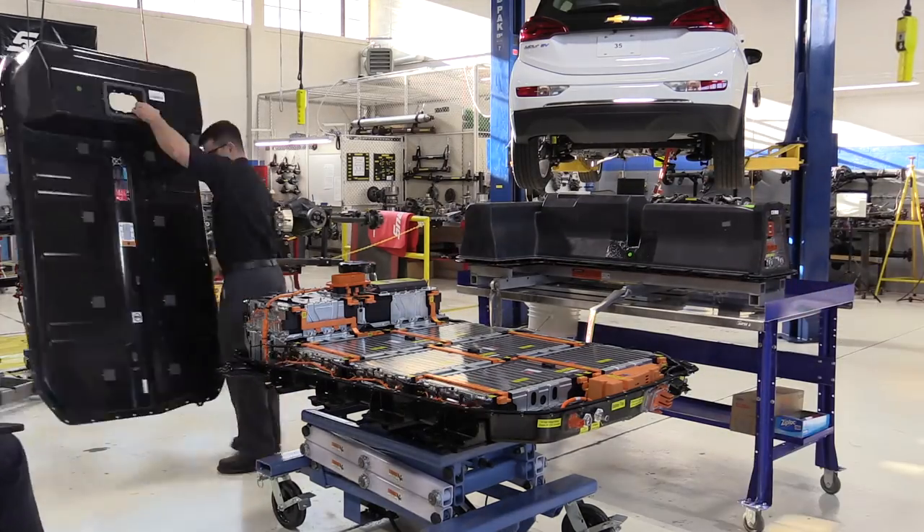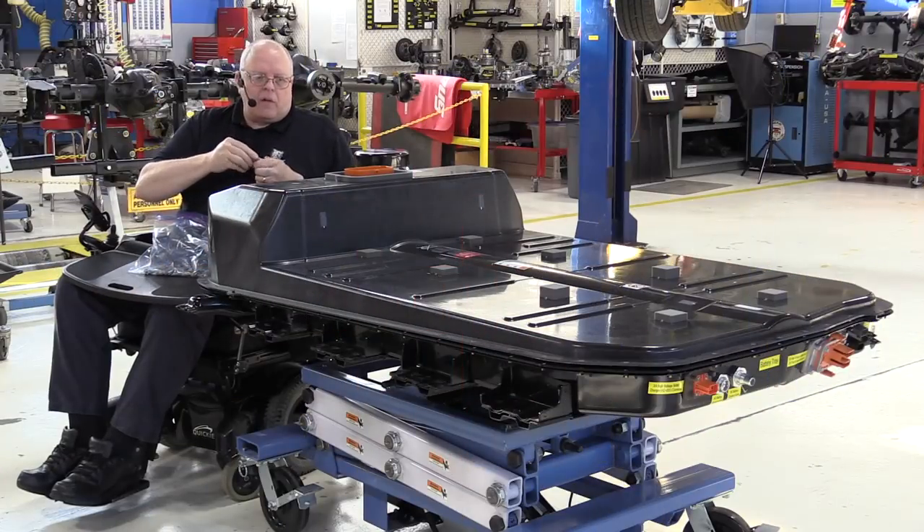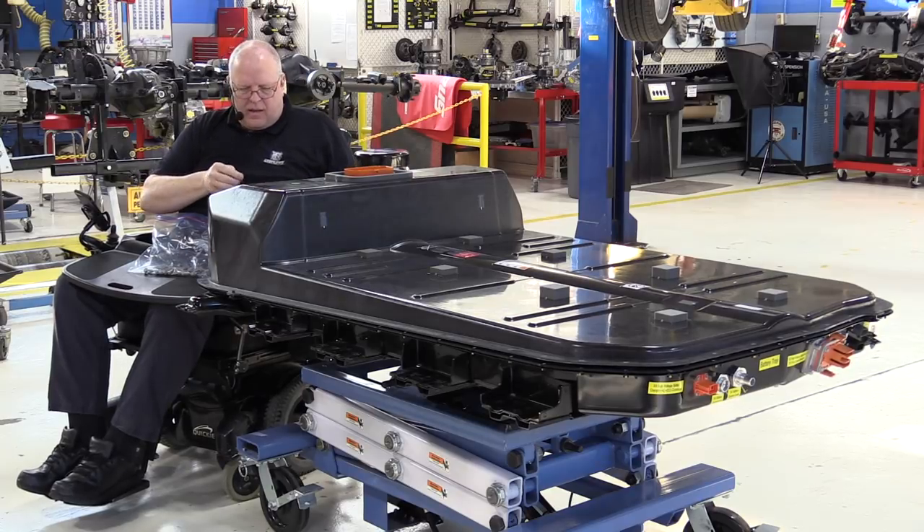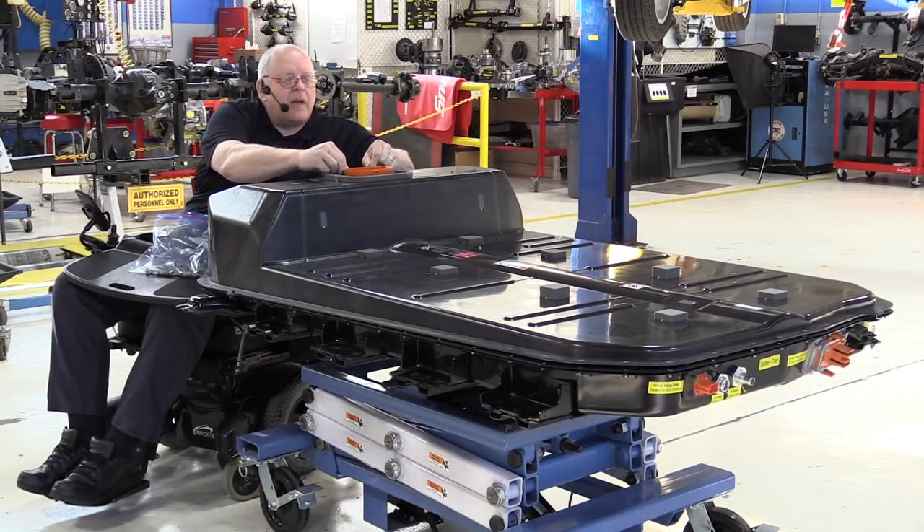We are ready to put the covers on both of these batteries. Once we get the covers on, we have to do what's called a smoke test where we pump a special smoke into the battery housings and check for leaks to make sure they're sealed properly. Then we can put them back in the vehicles and see if everything still works. There are six shorter bolts that bolt down the cover around the service disconnect lever connector, and I believe there are 50 bolts going around the outside circumference of the upper battery cover.